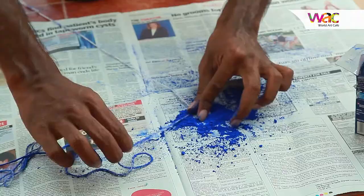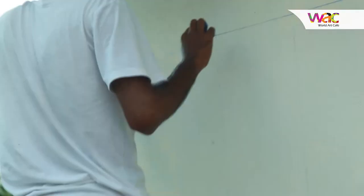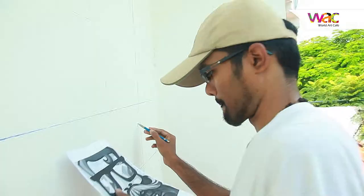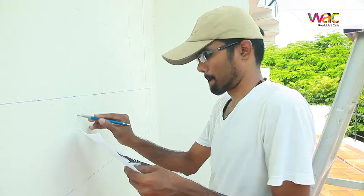Hi, this is Karthik from Art Lab and I'm doing a wall for World Art Cafe. Here we just drew grids and I had a previous sketch from which I just transferred to the wall with the help of grids.